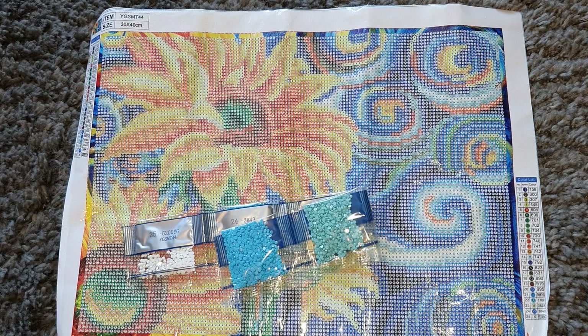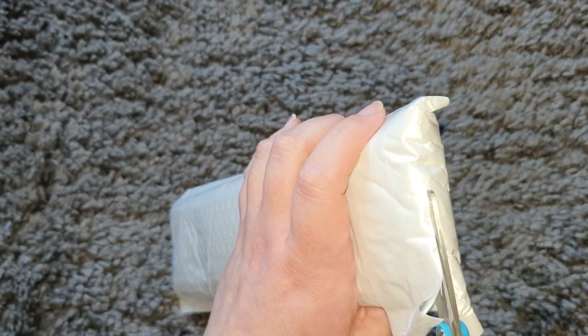This is a nice canvas because it's a little bit different. I have done glow in the dark ones before, but not where there's more than one color, and those were all special drills — not full drills like this one. I'm excited to see how this one comes out, so it's going to go towards the top of my to-do list.